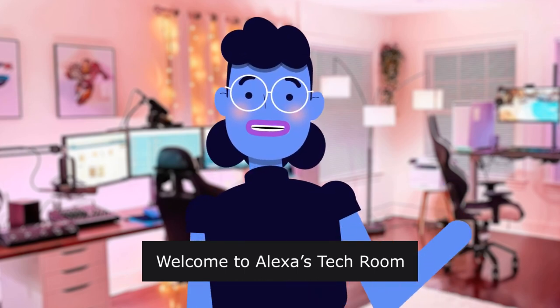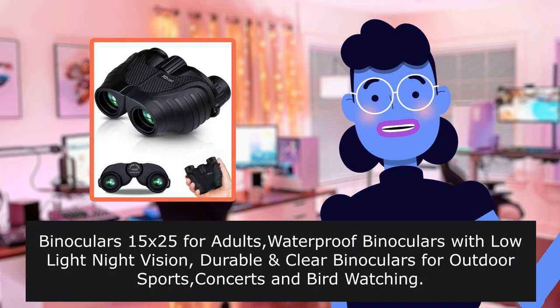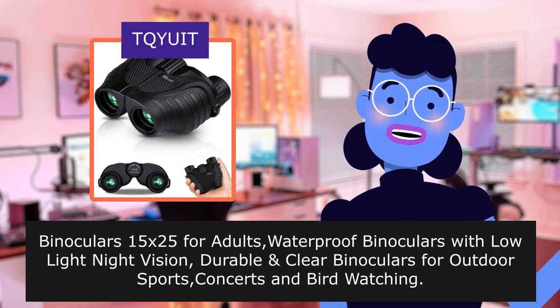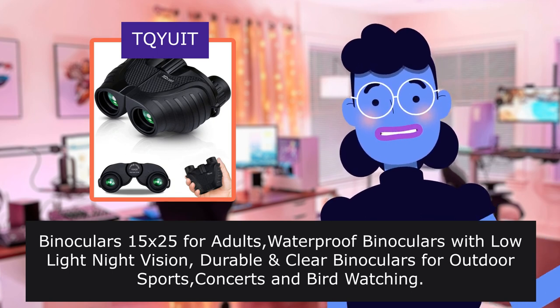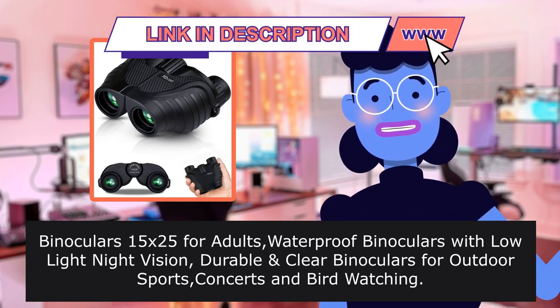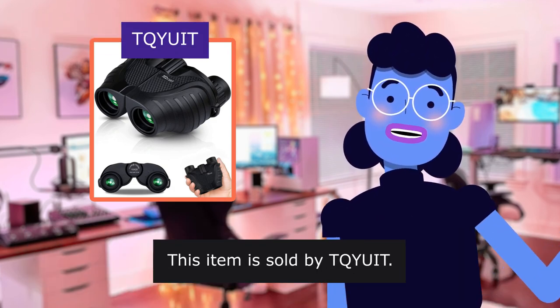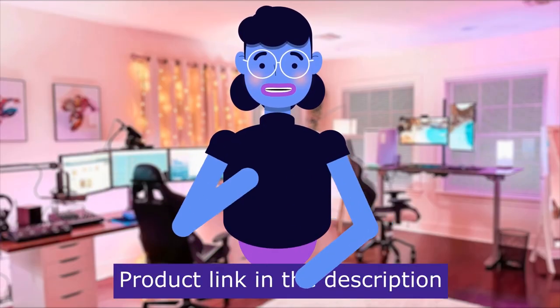Welcome to Alexa's Tech Room. Binoculars 15x25 for adults — waterproof binoculars with low light night vision. Durable, clear binoculars for outdoor sports, concerts, and bird watching. This item is sold by TQYUIT. Product linked in the description below.